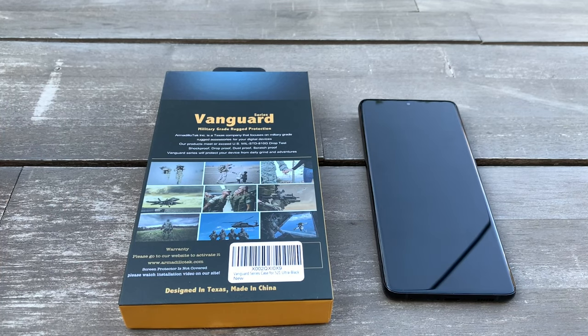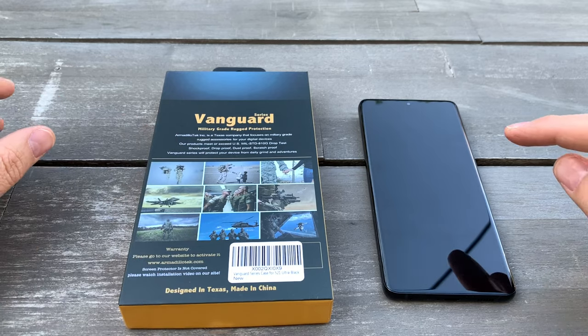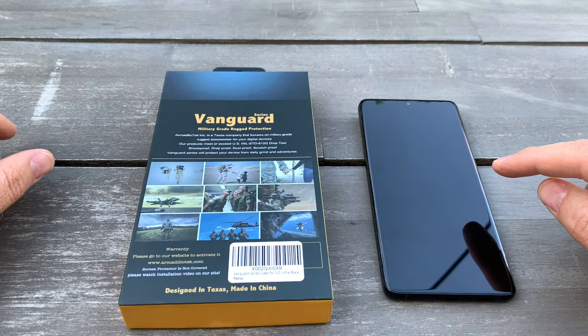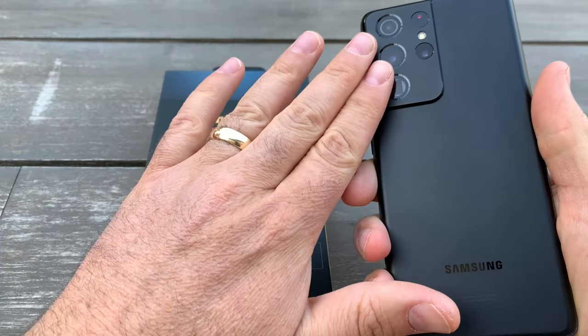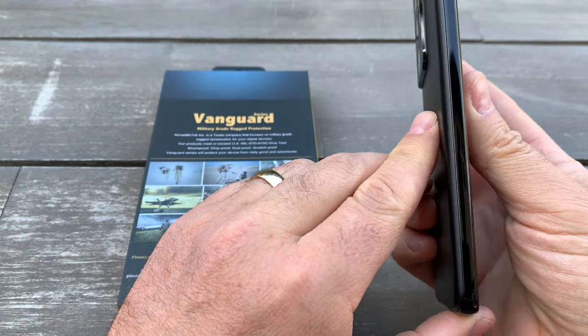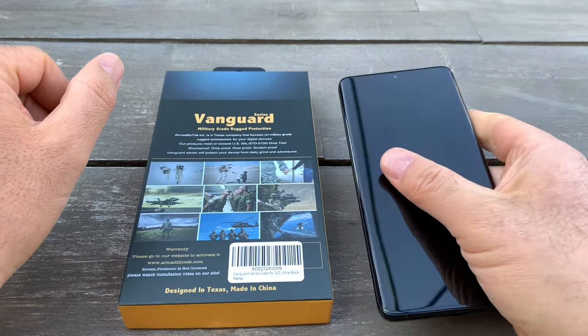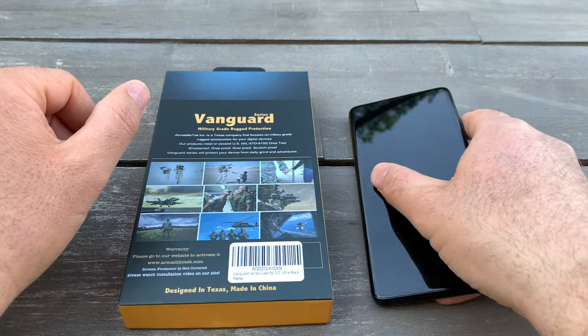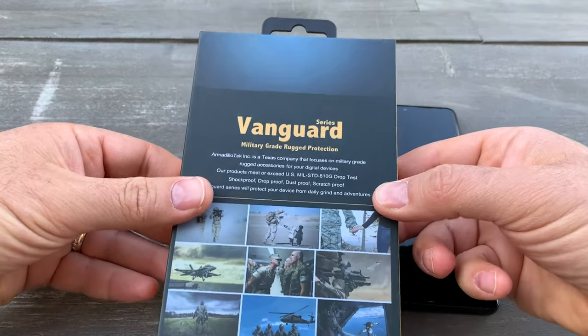Hello everyone, thank you for watching my videos. Today I want to unbox a case for the Samsung Galaxy S21 Ultra. It comes with nice cameras, it's pretty thick and big, and it's a little heavy, so I don't want to drop it and break it. For this reason I got a really good protection case.